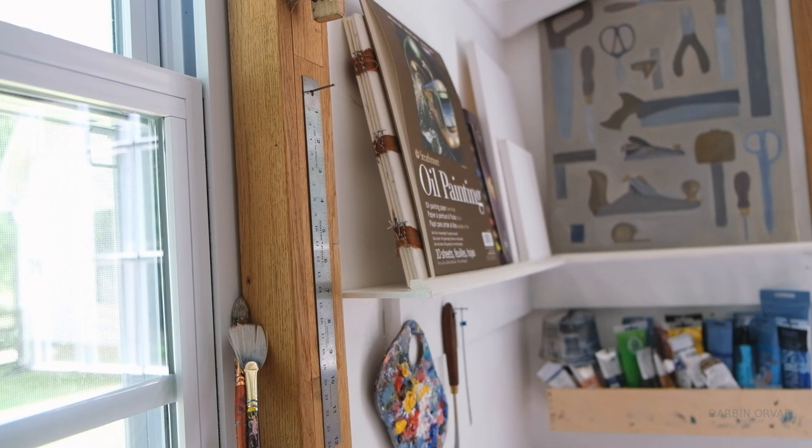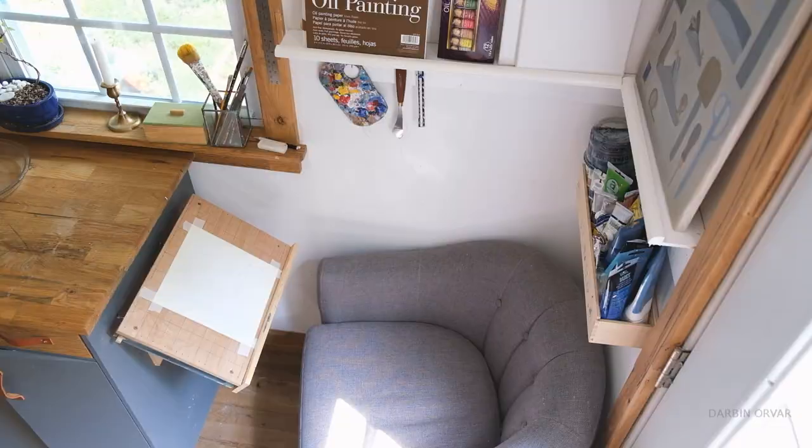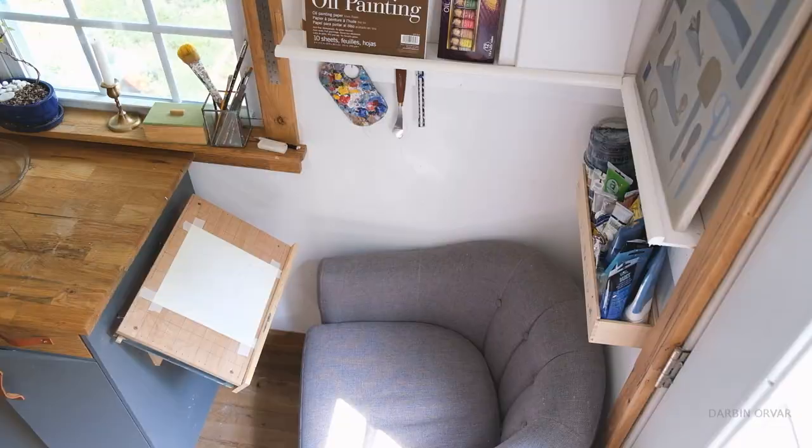One of the things I've realized over time is if you have a designated spot for something, you're so much more likely to do it. If you have a little area where you have your paints set up, you can use 10 or 15 minutes in between something to just sit there and doodle a little bit. Whereas if it's not set up, you're like, it's too much work to set it up, so you don't do it.